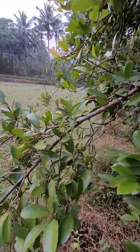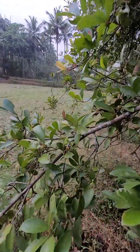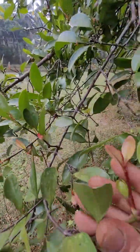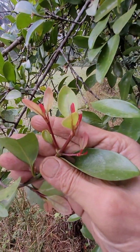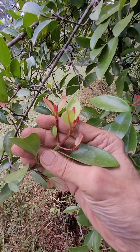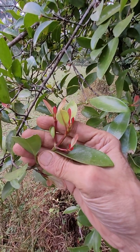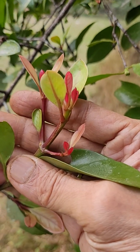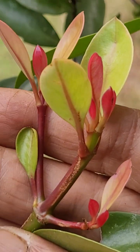Another hallmark of this species is that new shoots are very attractive - pink and nice, like this. And the leaves also are edible, somewhat sourish and succulent type. So very showy new shoots.